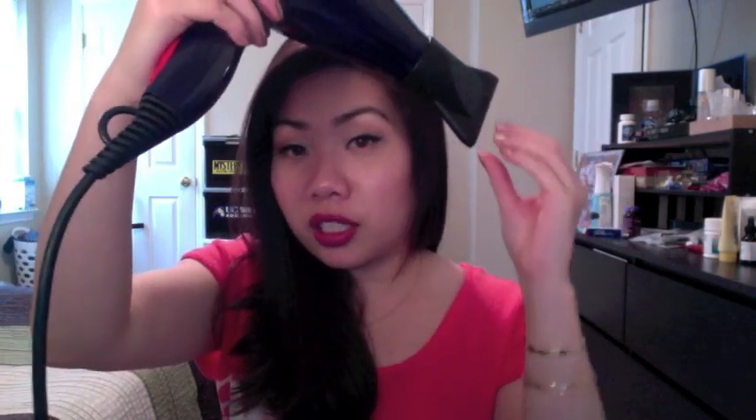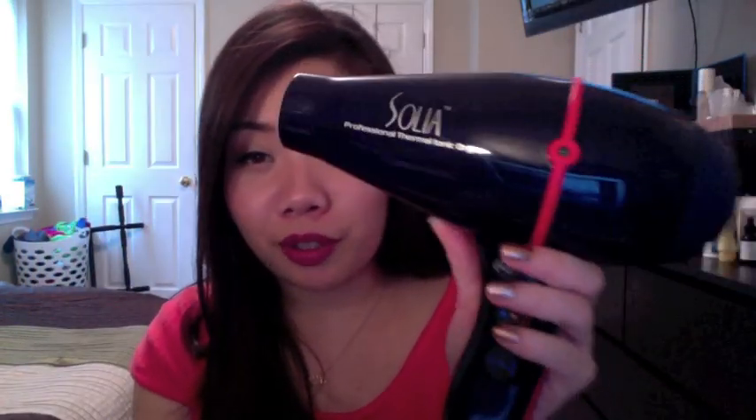It also comes with two concentrators. There's one big one and then a slightly smaller one, and these just attach to the nozzle. This is good if you like to blow dry your hair straight — it just concentrates the air and allows you to do that a lot more effectively. Another feature that your blow dryer might have that you might not be taking advantage of — and you totally should — is the removable air filter, which I think is great. I love it when blow dryers have this.